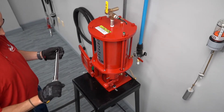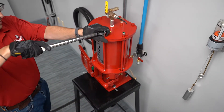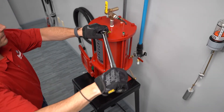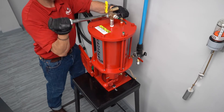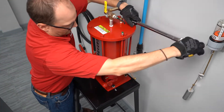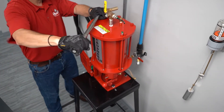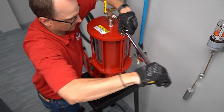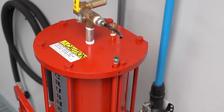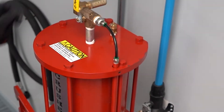Torque the ring of bolts to 40 foot-pounds in a star pattern. Reconnect the push-to-connect air line and tighten the set screw again.